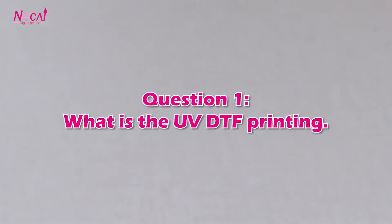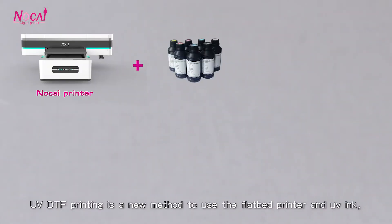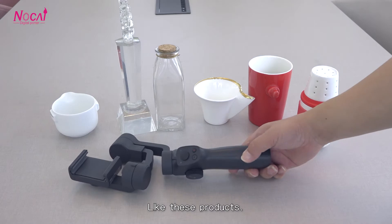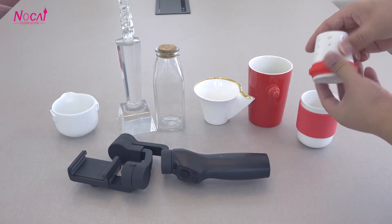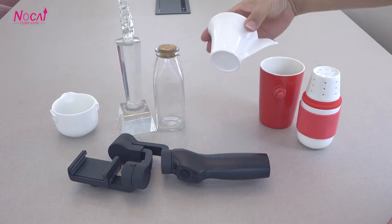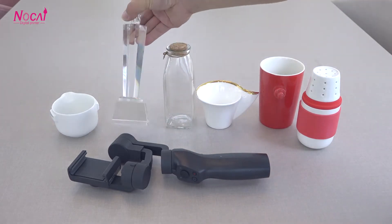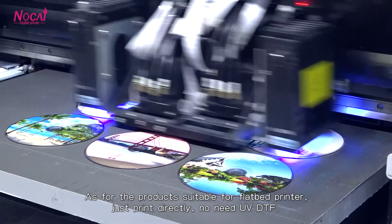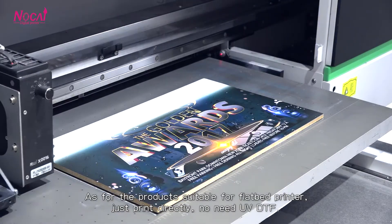Question 1: What is UV DTF printing? UV DTF printing is a new method that uses a flatbed printer and UV ink for special-shaped products, or any products that are difficult to print with a flatbed printer directly, like these products. For products suitable for a flatbed printer, just print directly if you don't need UV DTF.